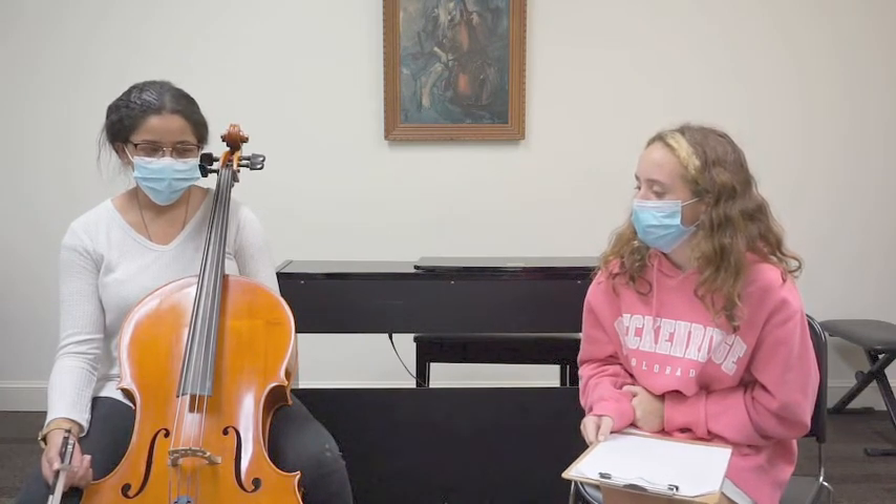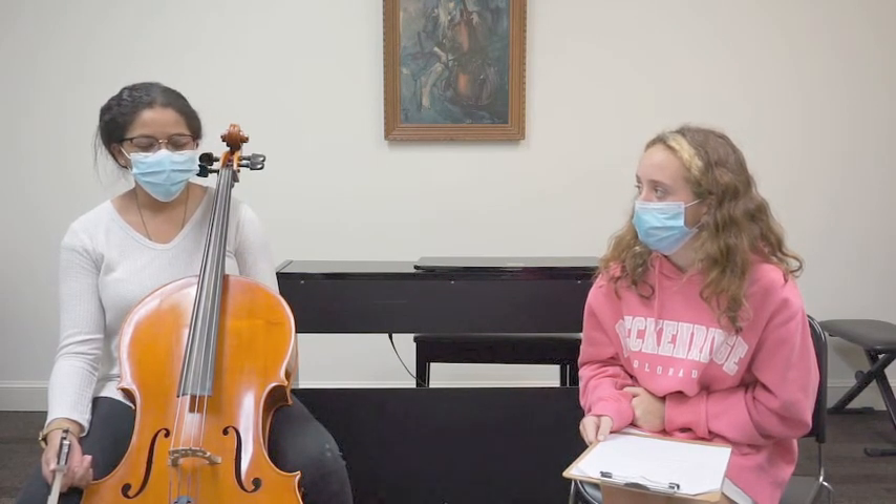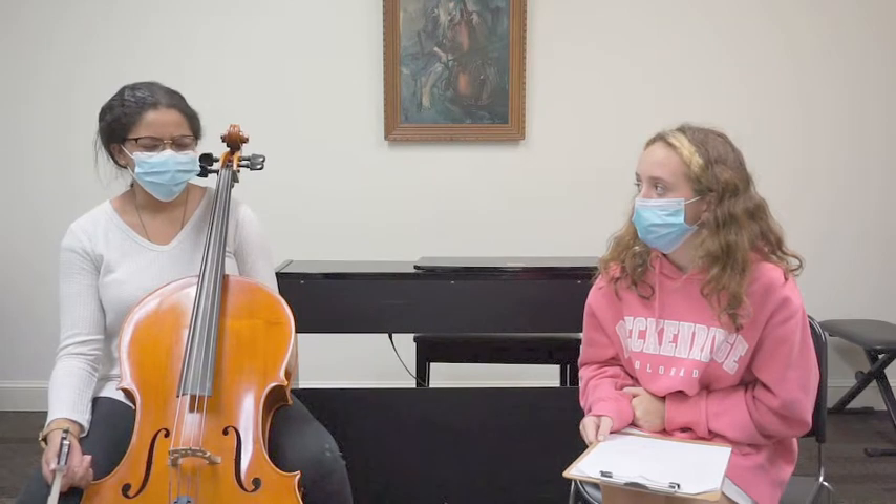When and why did you start practicing and playing your instrument? I started playing cello when I was about seven. I just honestly thought it was a cool instrument and I always loved string instruments.